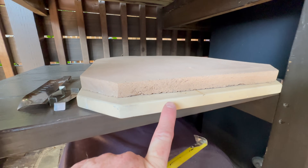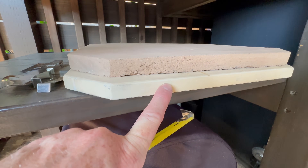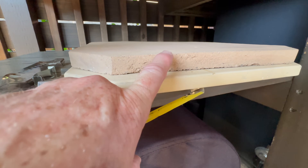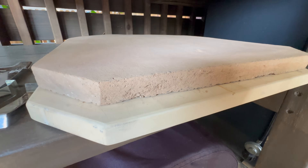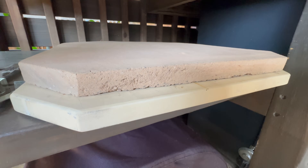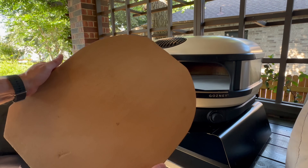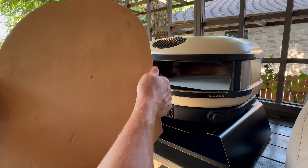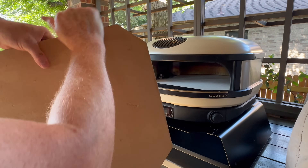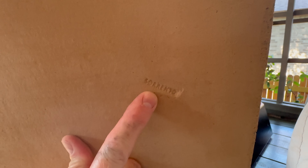That's the minimum thickness. It's a softer stone, unlike the manufactured factory stone which is extremely durable and dense. This is much more fragile and easier to break. So if you make it any thinner than that, it'll just crack and break. Let's go ahead and swap it out. I'll put a link below for Biscotto Stone International. You can tell these are made in Italy and shipped from Sorrento.